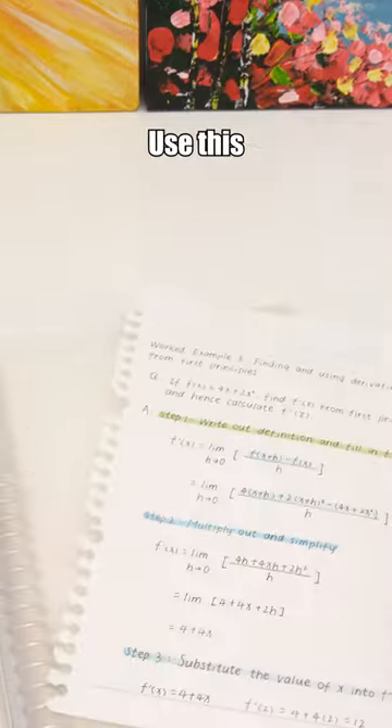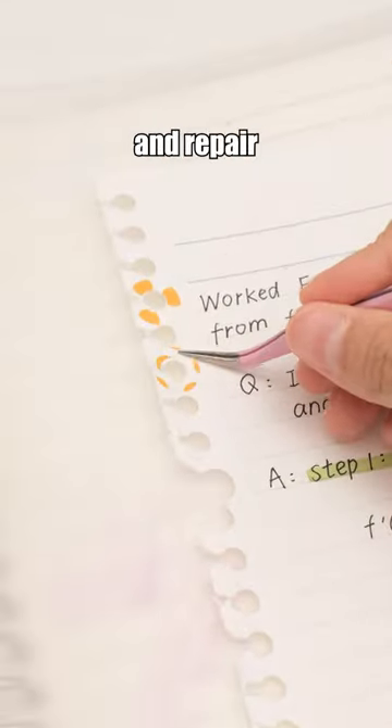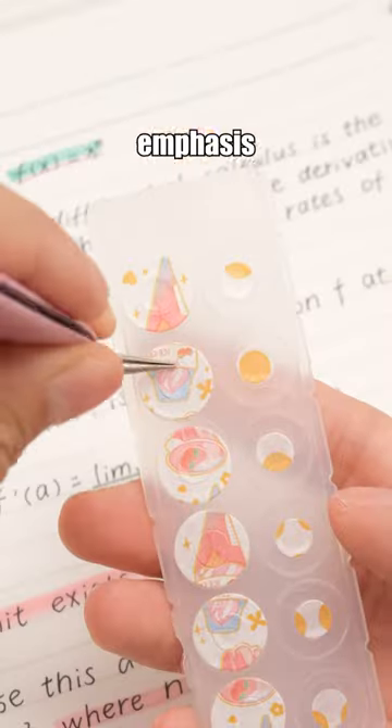Donut's Hole Punch. Are you fed up with your notes being a mess due to holes and tears? Use this puncher to create circle and dot stickers with washi tapes. Circle stickers can protect and repair holes. Dots add emphasis and style.